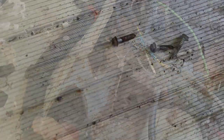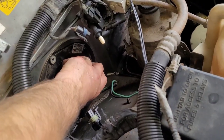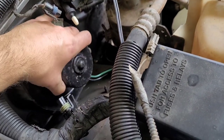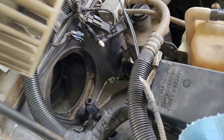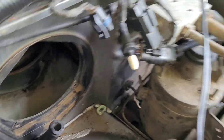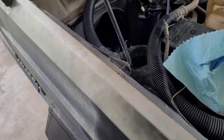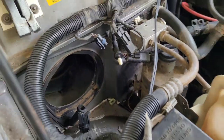We're going to go ahead and take this bolt off right here. Now that I've got all three bolts out, this thing should just pull right out. You never know what you're going to find in these — rat nests and what have you. It's pretty clean. Somebody was probably in here before trying to repair it, but no rat nest.